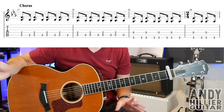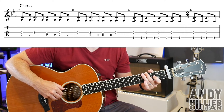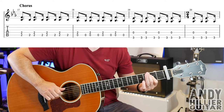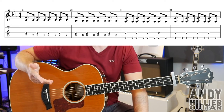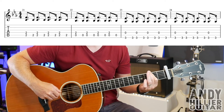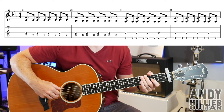You might prefer to count 1, 2, 3, 4, 5, 6 or split it as 1, 2, 3, 4 then 1, 2. That's the first line of the chorus. The next line of the chorus is exactly the same but with all bars of 4, so you get an extra 2 hits compared to the previous line. That's the second line of the chorus.